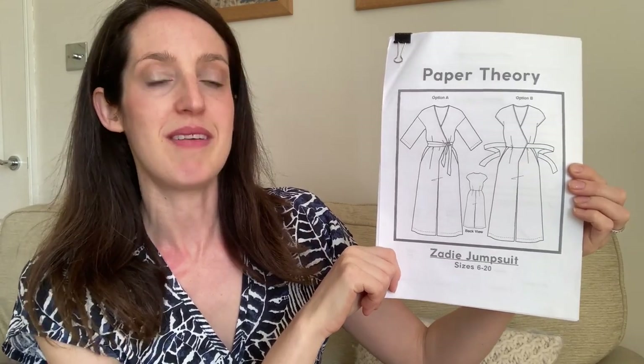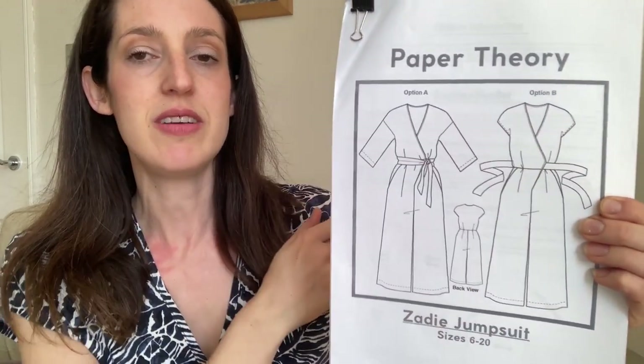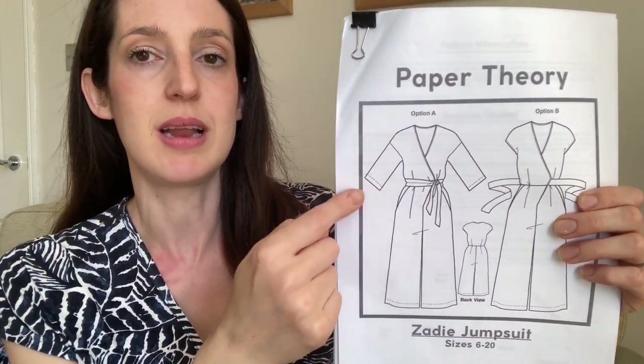I'll kick off this video by sharing what I'm wearing today. I've got a playsuit on that I made using the Zadie jumpsuit pattern by Paper Theory. It's a really nice jumpsuit pattern for woven fabrics. You can make a sleeveless version, which ends up being sort of a cap sleeve length, or you can add on sleeves to make it slightly more cozy.